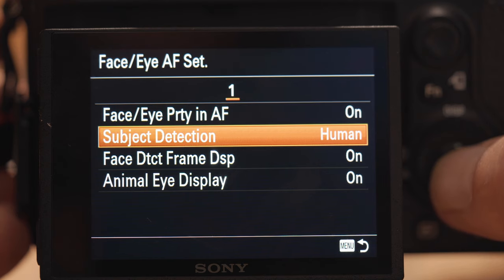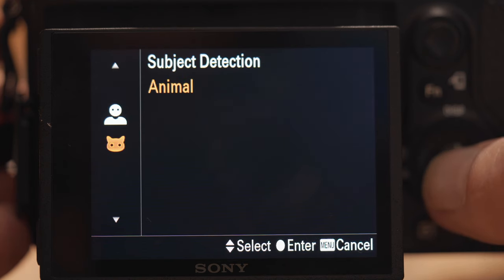If you prefer, you can use your camera's autofocus system — just make sure it's set to continuous and, if it has the option, set it to recognize an animal. On the Sony a7 III you can do face detection and set that to animal mode.